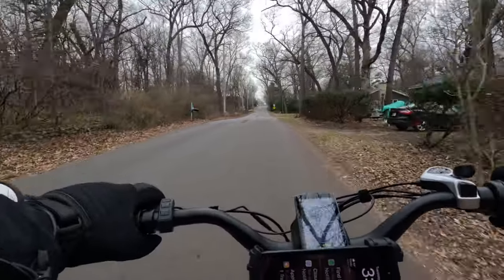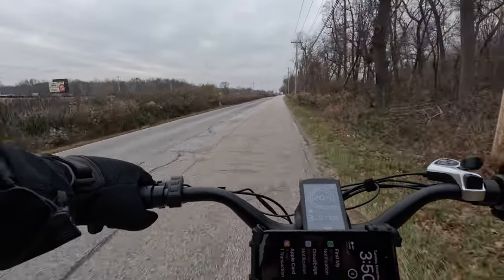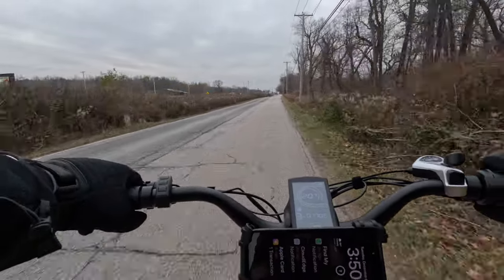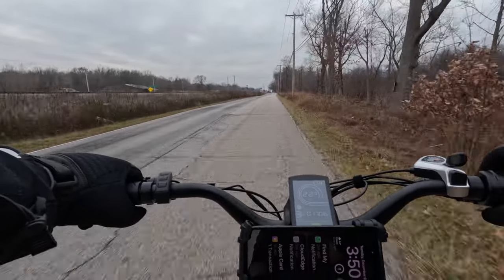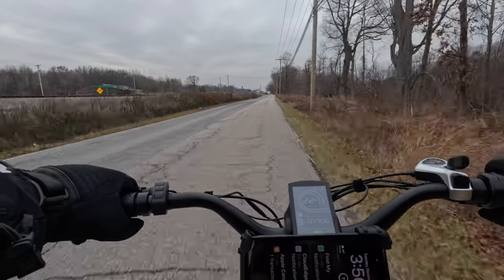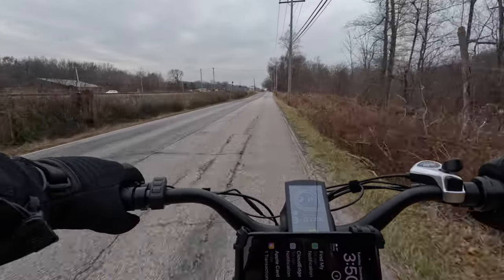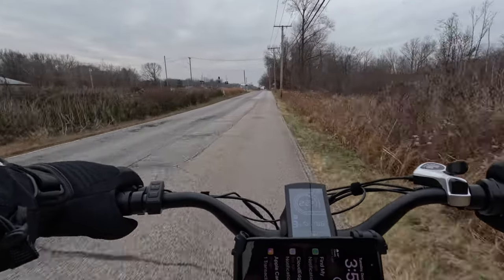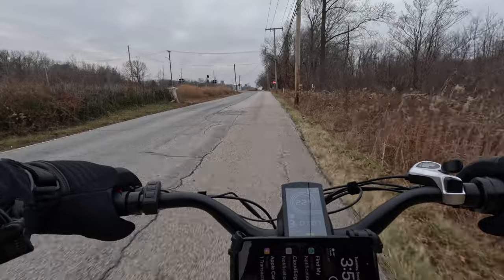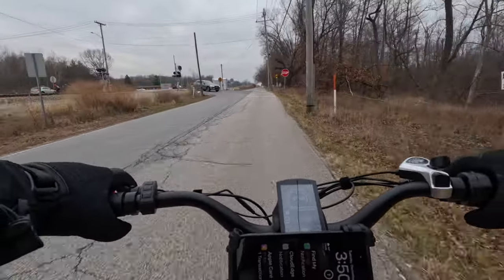These are definitely an upgrade. I don't think it's going to stop any quicker than what it did before, but you feel a lot more confident with it. It's also not making any noise, because we had an issue with this bike and the squeaking for quite a while. And you can just tell when you squeeze the brake that it's actually working better.